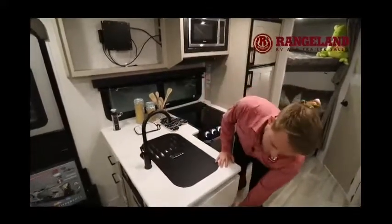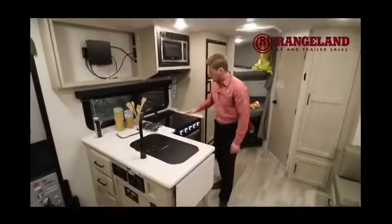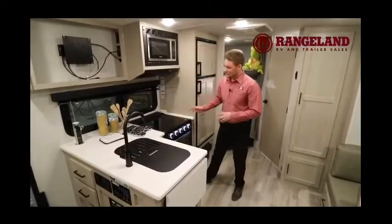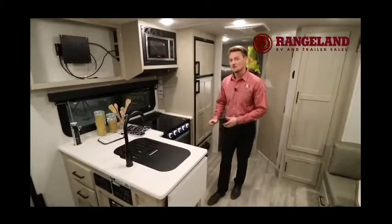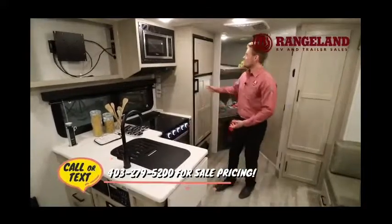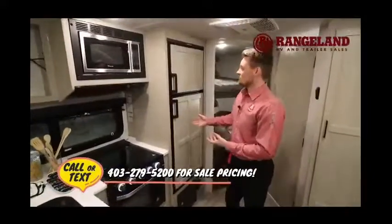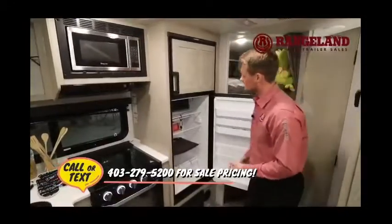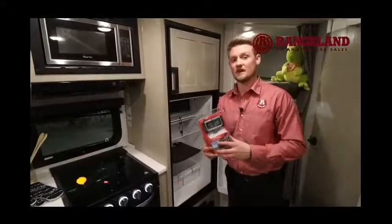The stove has a tempered glass cover over the three burners. The oven is an oversized 22-inch glass door oven — much larger than what you see in the industry. The fridge is an 8 cubic foot gas and electric unit — a lot larger than the standard 6 cubic foot you see in most other brands. There's also a range hood and a microwave, plus a TV spot with a big swivel bracket.